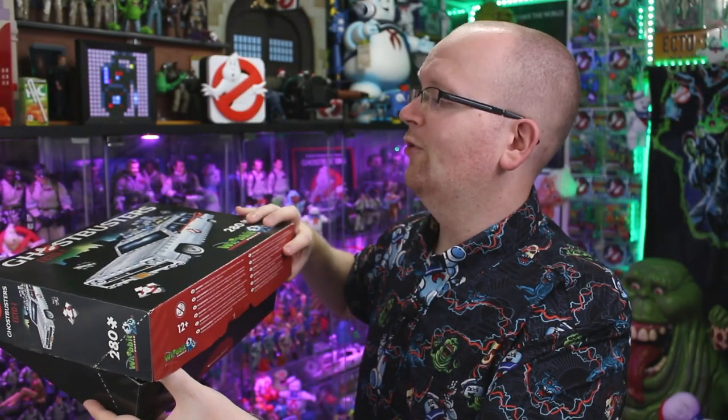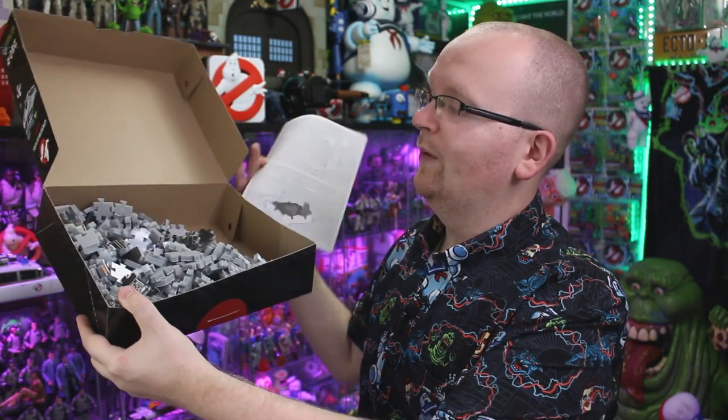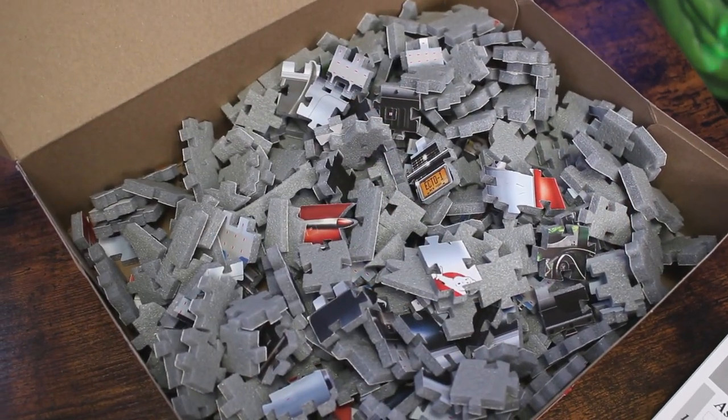Let me crack this box open — and this is what I'm presented with: some instructions, and 280 foam-backed puzzle pieces.